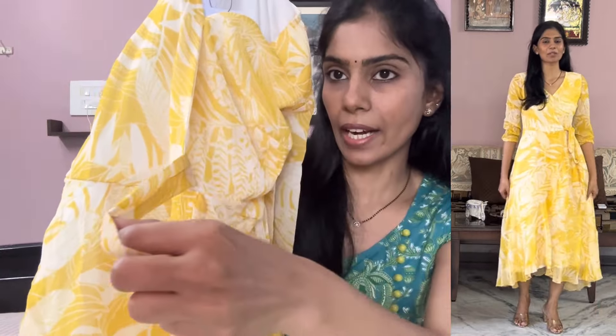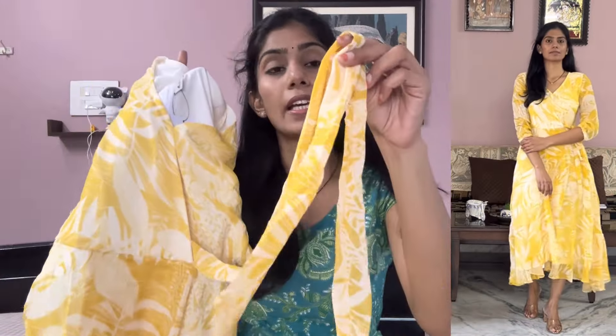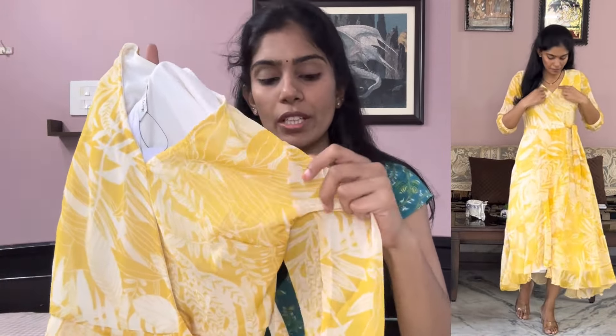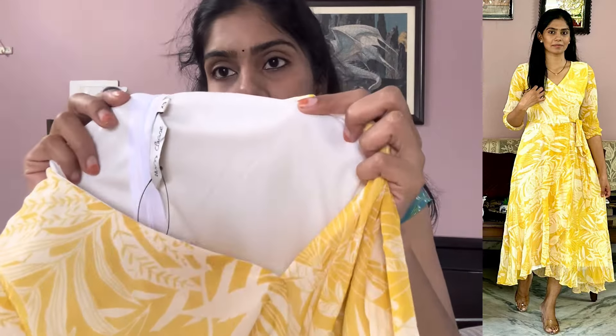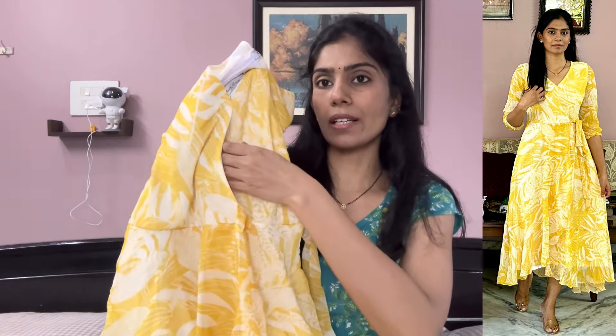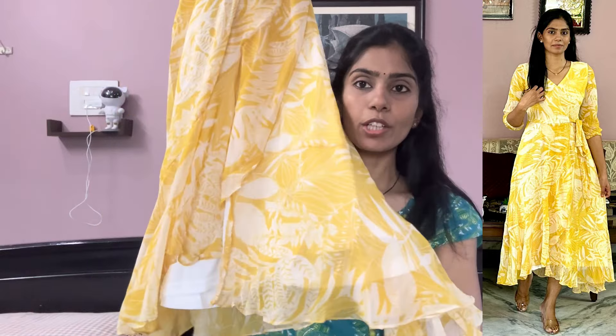The back side has a thread with a side tie detail. This is a pure georgette fabric — a lot of fabric and very soft compared to the first one. It also has elastic sleeves and balloon sleeves with 3x4 sleeves and a soft crepe lining. It has a separate yoke part and frock part with a cross wrap style.